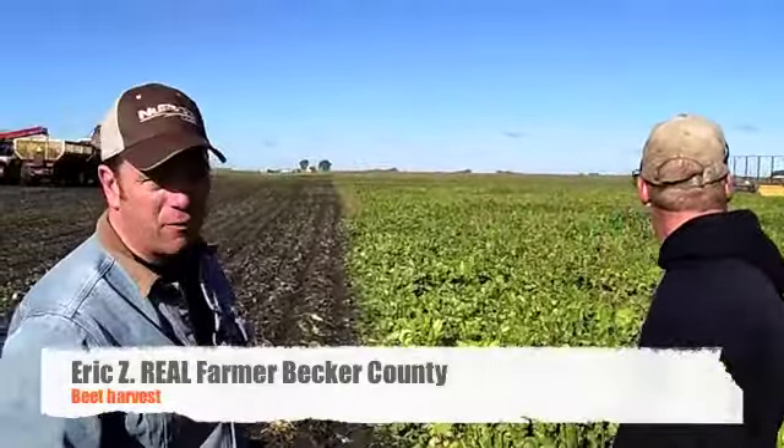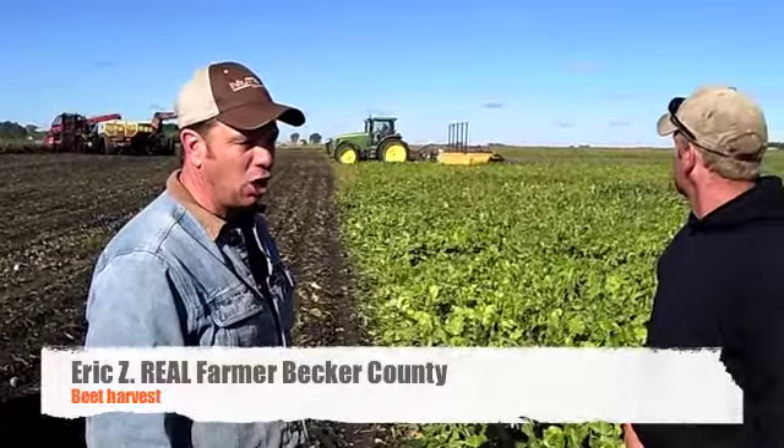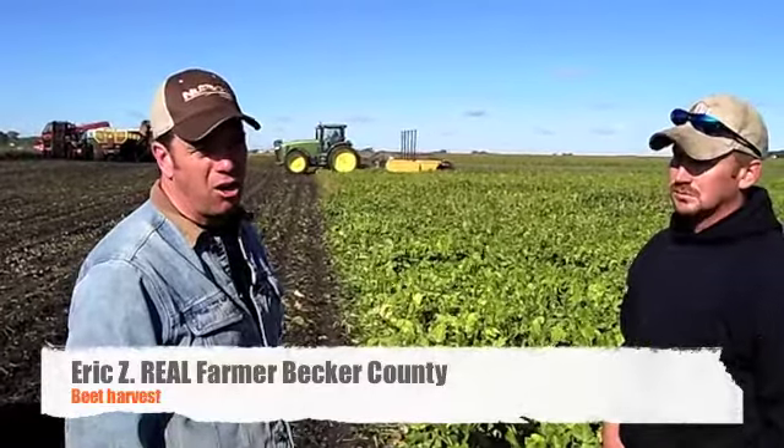Today is our first day of opening sugar beets, so it's a complete rat race. We have to line up nine truck drivers, two guys driving toppers, two guys lifting sugar beets, and two guys in carts, and get everyone going at the same time to bring in the first load of sugar beets today. It's hard starting, it's easy stopping, it's easy once you're going, but it's hard getting everyone here and getting things going.